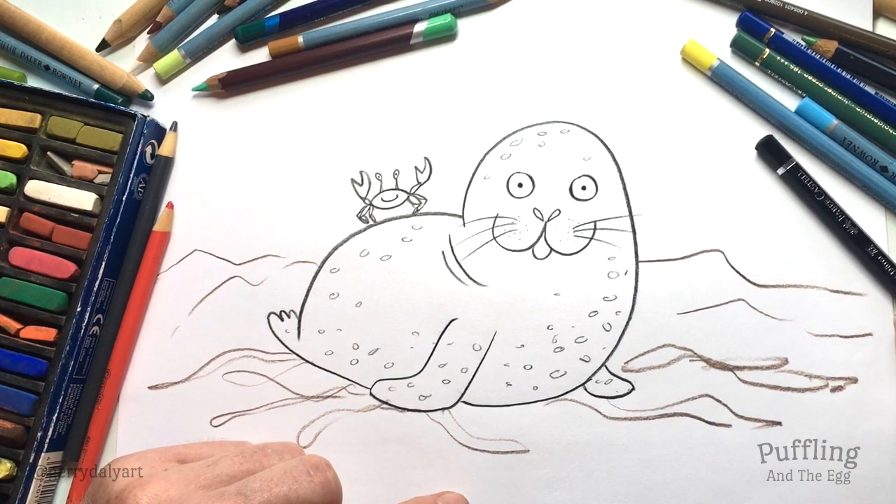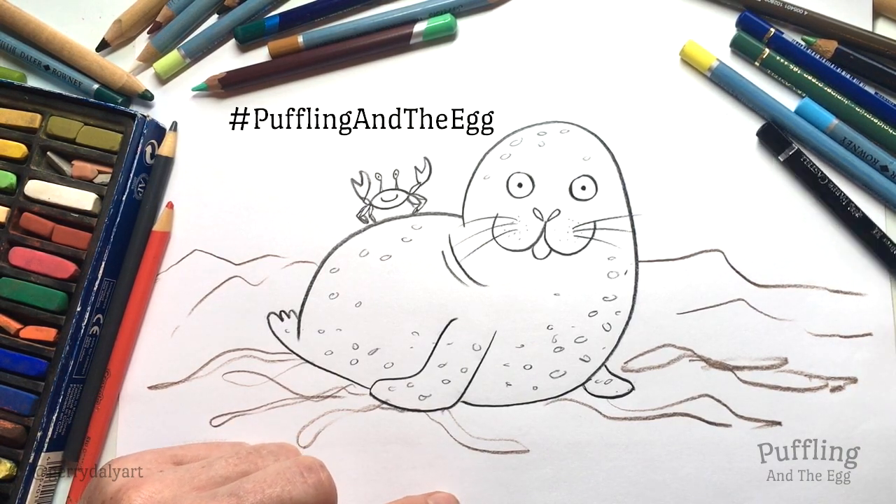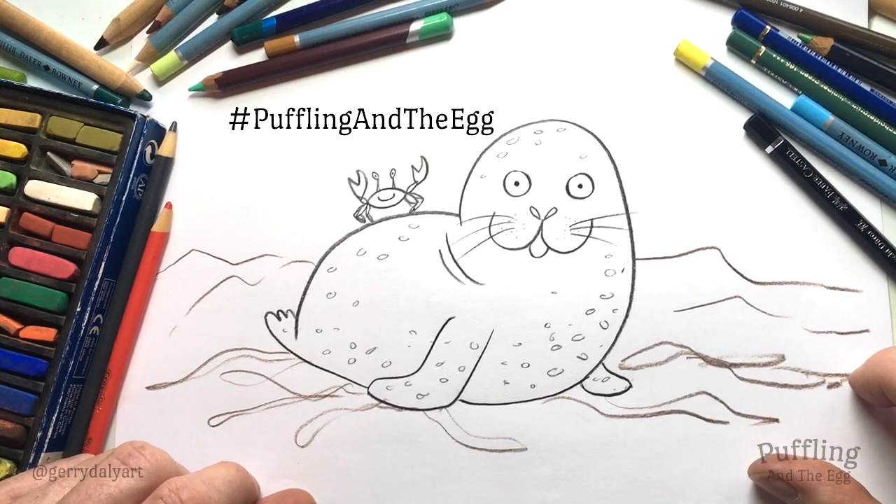Well done, everyone! If you'd like to share your drawing, you can ask a grown-up to add the hashtag Puffling and the Egg. Bye!